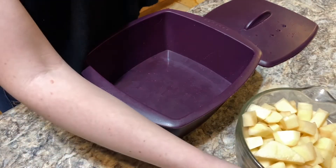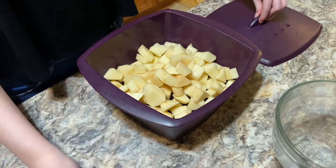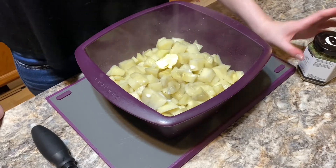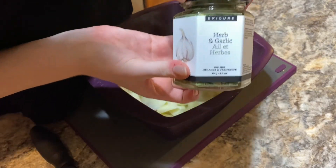To cook our mashed potatoes, we're going to put them in — you guessed it — the multi-purpose steamer, for nine minutes in the microwave. I've added a bit of butter, a bit of milk, and now I'm going to add one tablespoon of the herb and garlic dip mix.